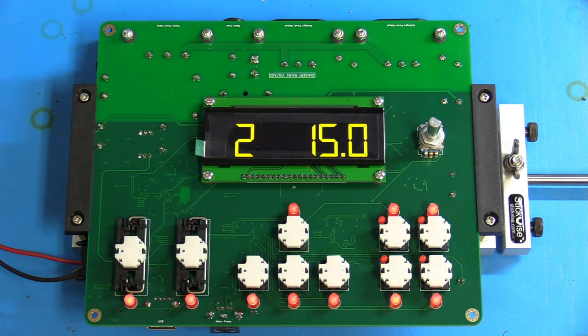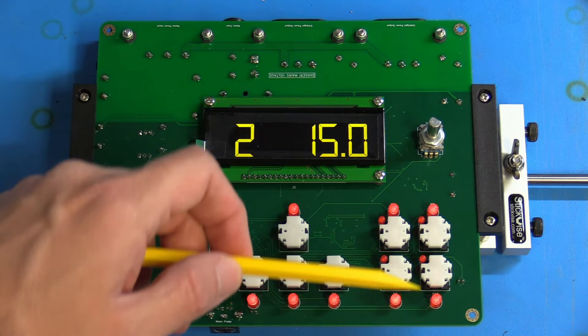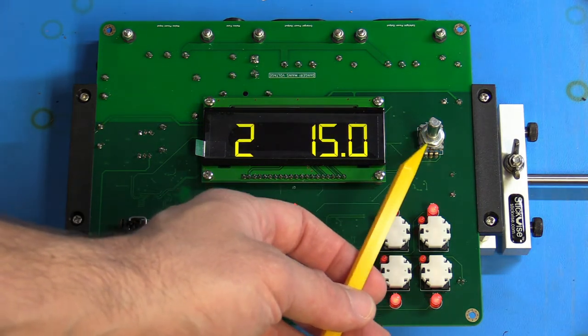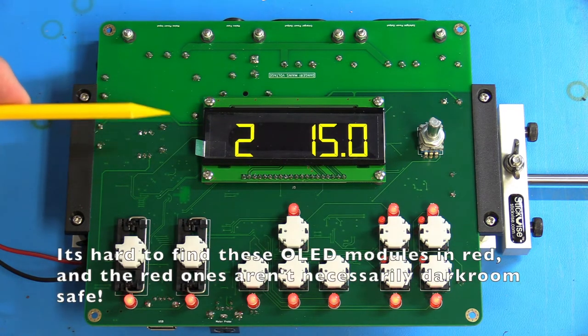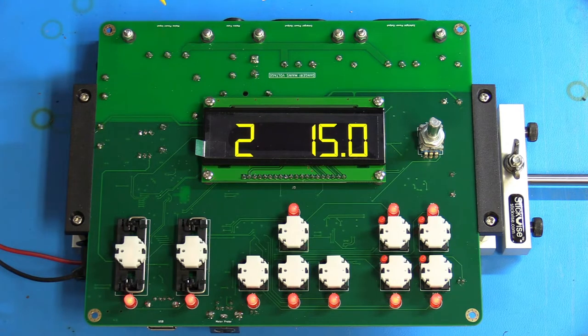Here we have the main circuit board of the Printalyzer — this is actually the bottom of the board, which faces the top of the enclosure. We have several buttons to control all the functions, a whole bunch of LEDs surrounding the buttons to make them more visible in the dark, a couple of LEDs embedded in the buttons that may be useful for indicating state, an encoder knob for fine adjustments, and an OLED display module that will have a red filter on top of it. In the back we have the main power input and the enlarger and safe light power outputs.